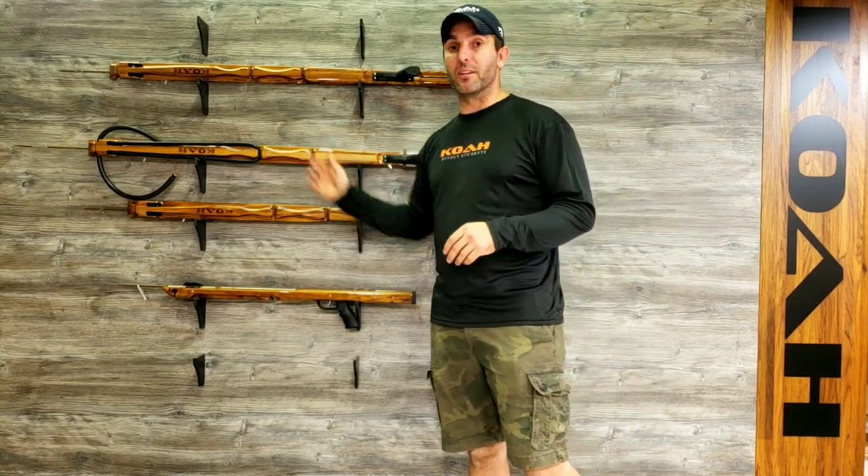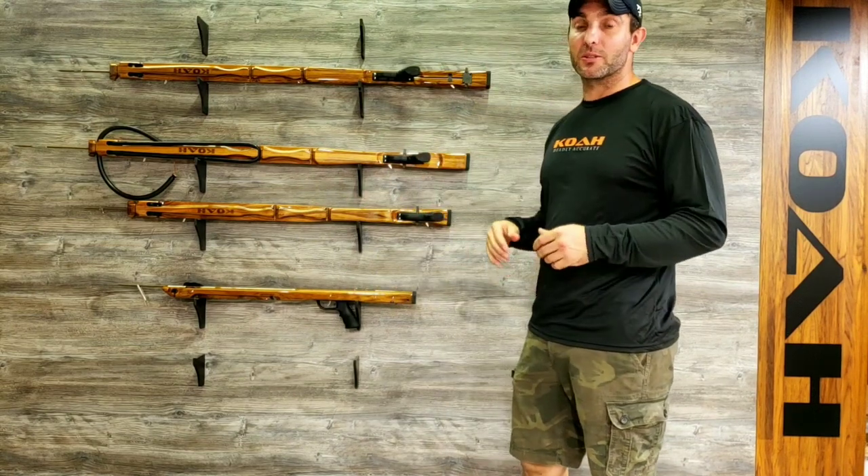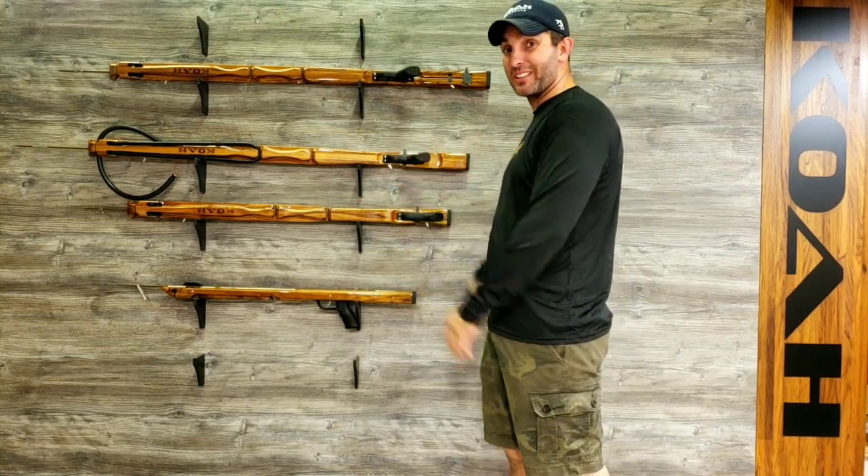Roller technology has actually been around since the 30s and 40s. Just nobody really made it a user-friendly gun.